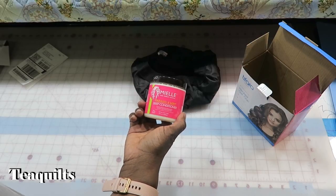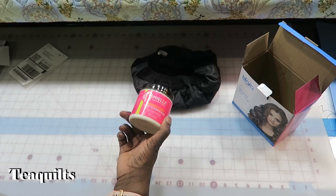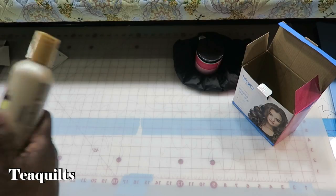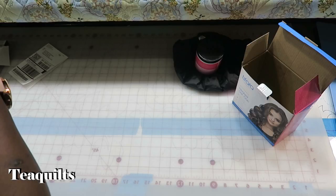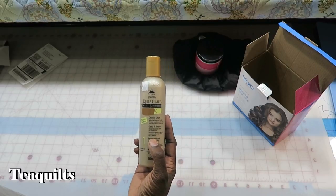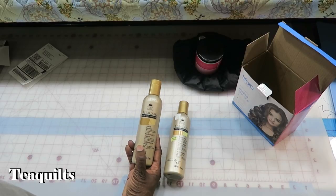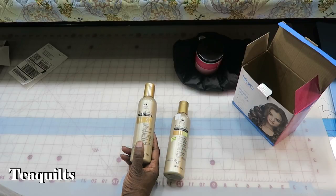With that I also bought the Mielle Babassu and Mint Deep Conditioner. I thought I would try that — I've never tried it before, so those are new products for me. I also have a company I order hair care supplies from called Ansley Beauty Supply, out of Birmingham. I ordered three things from them, including a cleansing cream from Cantu Care — they have a natural textures section. I haven't used their cleansing cream but I've used other products I really like, including their leave-in conditioner, their twist and define gel, and their shea butter moisturizer.